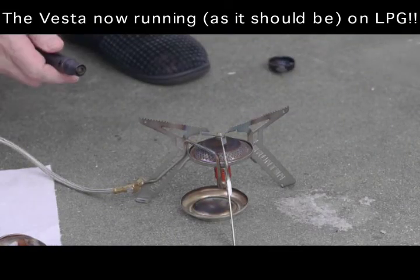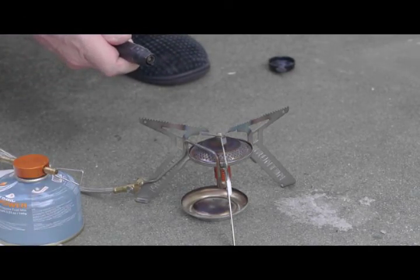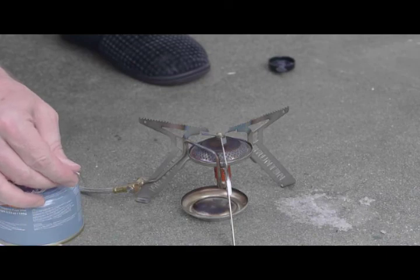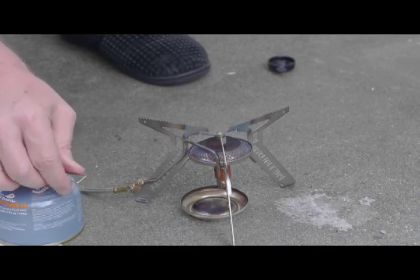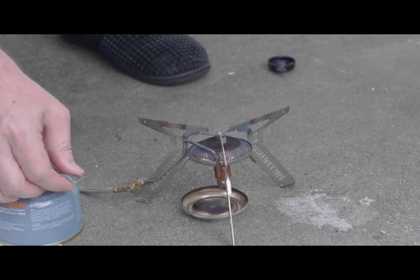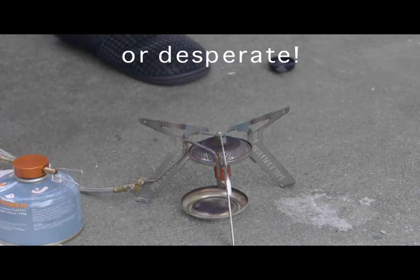This is now hooked up to the LP gas canister, and we'll see what the difference is in the flame. As you can see, there's no visible yellowness at all. That's wide open and you can barely see anything. So clearly this jet is designed for LP gas, which is not surprising. You'd have to really be hungry to try to use this with liquid fuel.